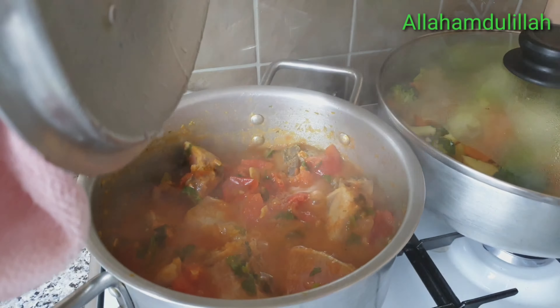It's time to make a lot of rice anyway. I'll mix the vegetable rice together.